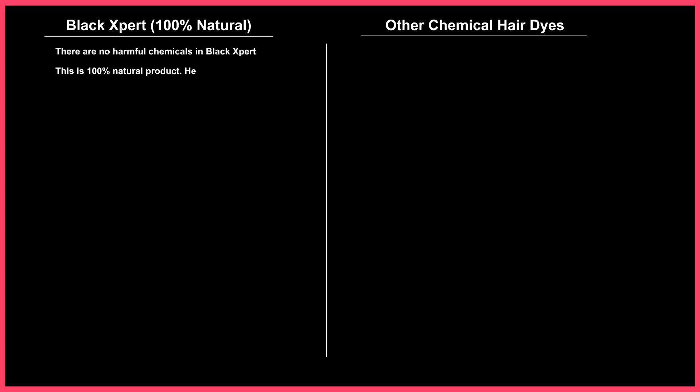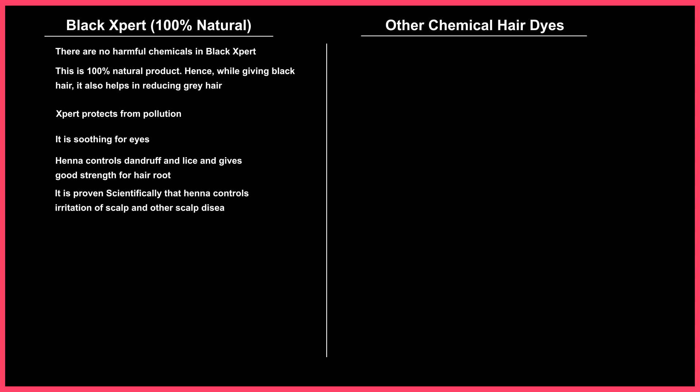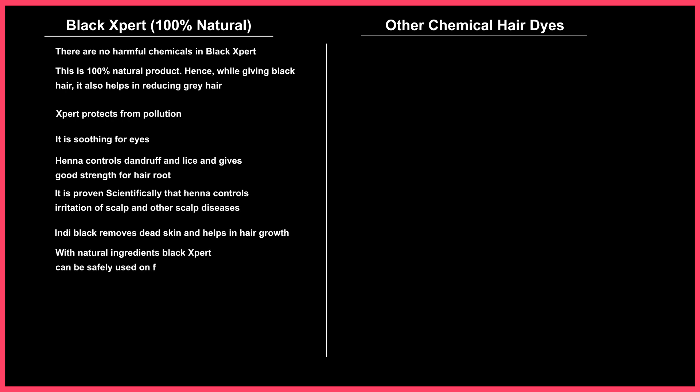This is a 100% natural product. While giving black hair, it also helps in reducing gray hair. Black Expert protects from pollution and is soothing for eyes. Henna controls dandruff and lice and gives good strength to hair roots. It is scientifically proven that henna controls irritation of the scalp and other scalp diseases. Indie Black removes dead skin and helps in hair growth. With natural ingredients, Black Expert can be safely used on facial skin also, like beard and moustaches, without any hesitation. Henna conditions the hair and Indie Black exfoliates the skin — this is a very good hair spa treatment.